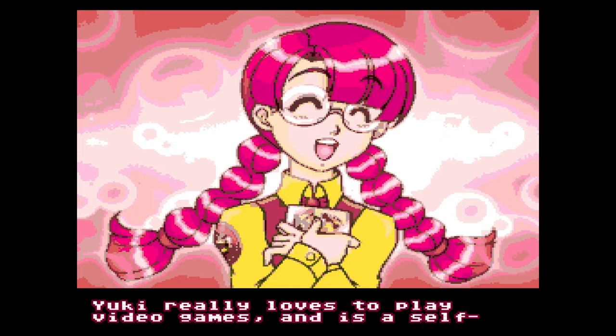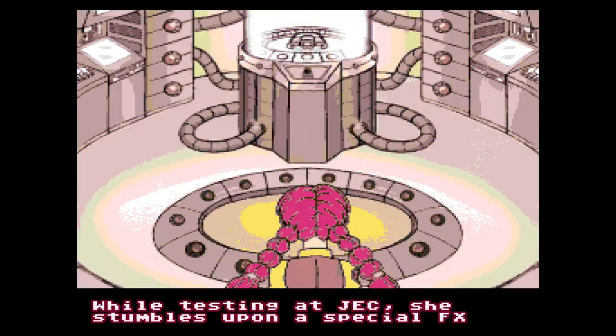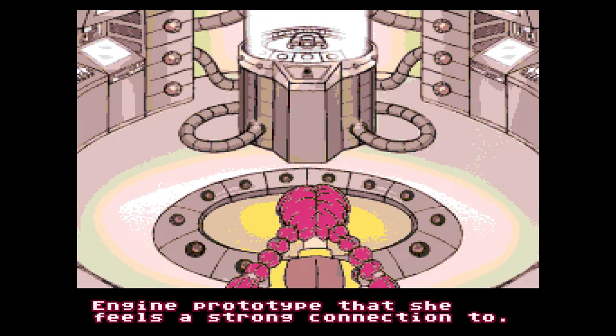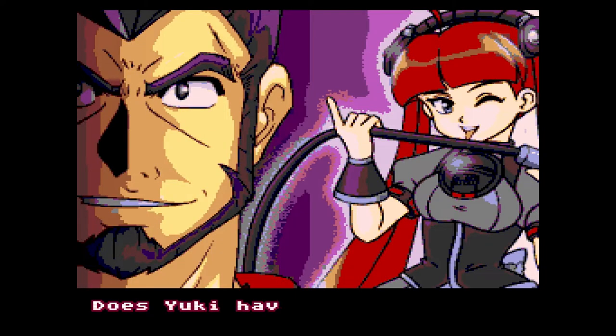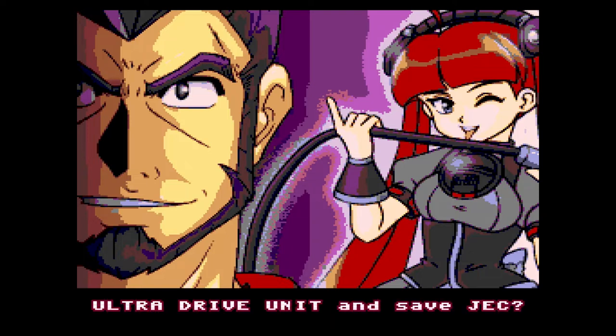In FX Unit Yuki, you play as a young girl, Yuki Shirakawa, who has just started her dream apprenticeship at a video game company, JEC. One day, Yuki got too close to the FX engine, transforming her into FX Unit Yuki. With her new digital powers, she is now able to enter various games to defeat malicious bugs from the SG Corporation. The SG Corporation is a rival company with their own champion, the Ultra Drive Unit, Jenny.